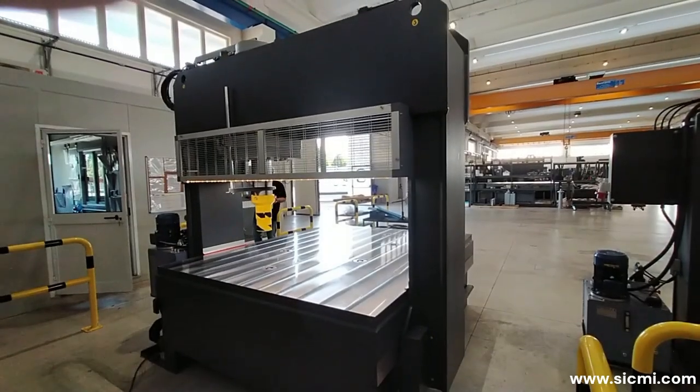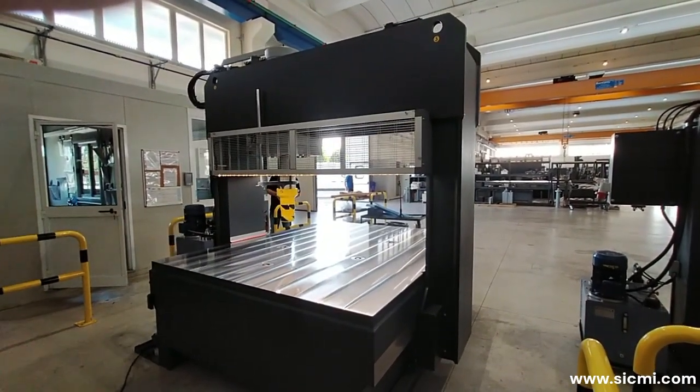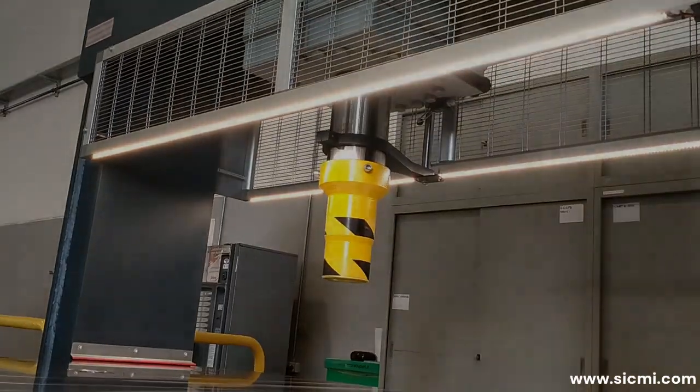The cylinder handling area is protected by a metal grid. At the base of this metal protection, LED lights are installed that illuminate the work area, making it easier for the operator to control the sheet metal straightening operation.